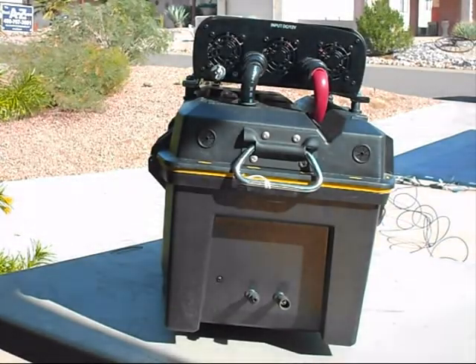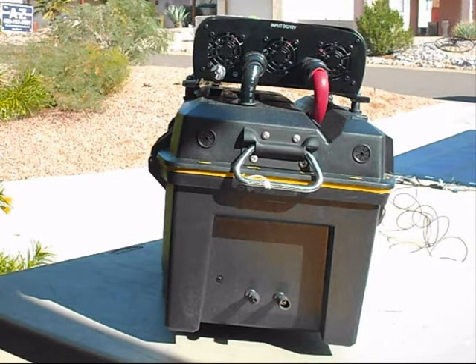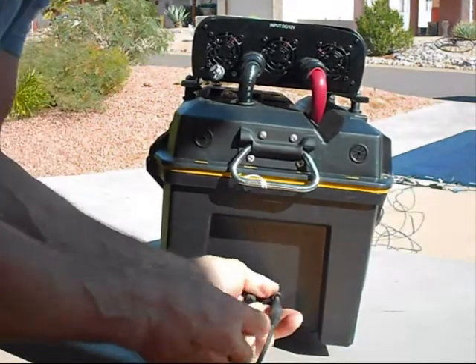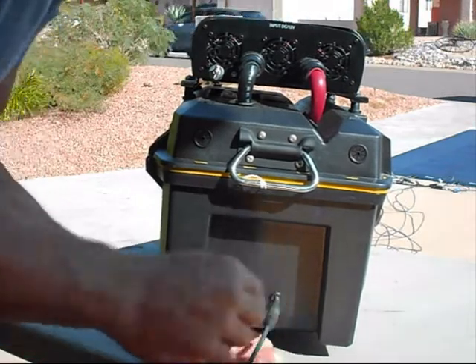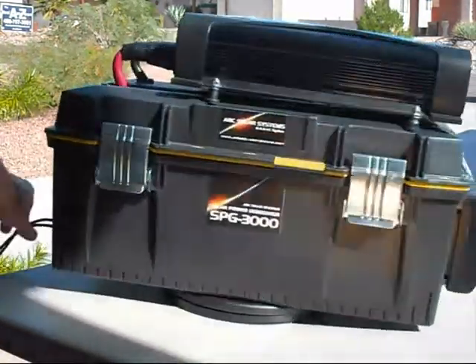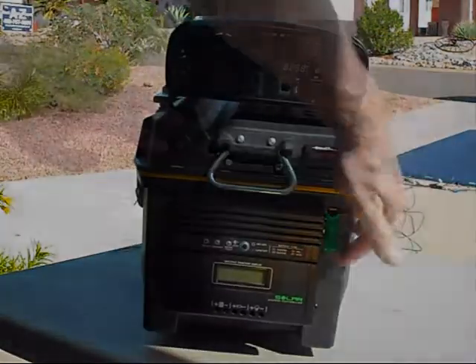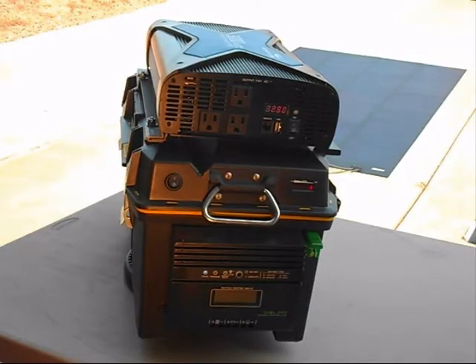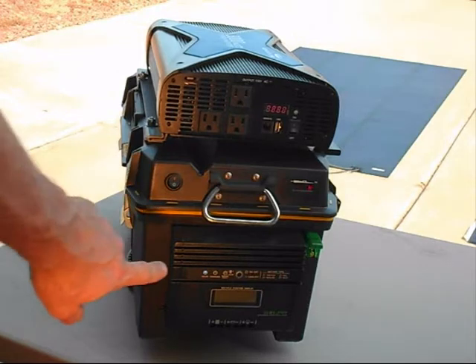So we're going to get started on how to operate the SPG3000 today. In order to charge it, we're going to first lay out our solar array and then connect it to the quick connectors on the back of the SPG3000. Now that we have our extension cables plugged in, the other end plugs into our solar array. Then we'll turn on our power switch and this is going to activate our charging system. Here we have our generator in charging mode. You can see that we have a four-panel system which is 272 watts of solar power coming in right now, and our charging system is on.